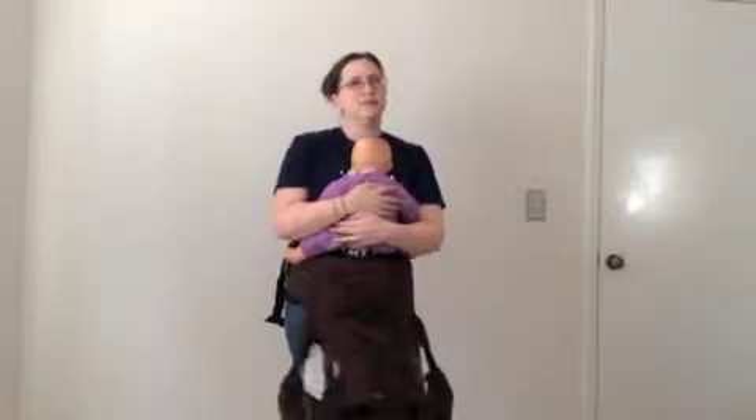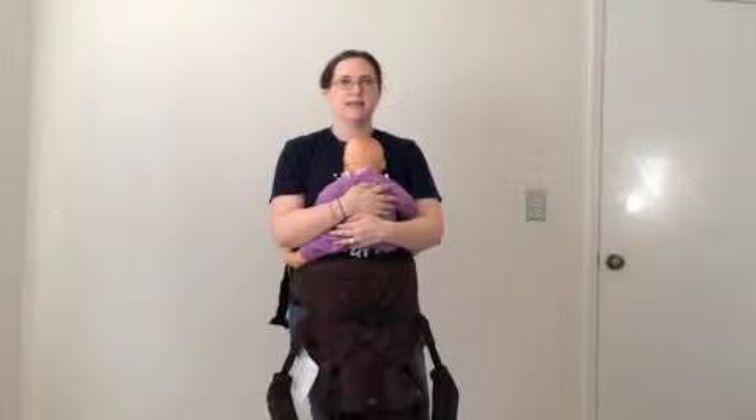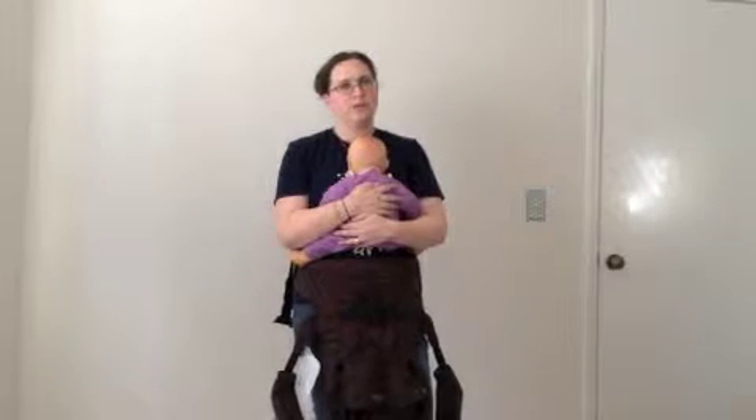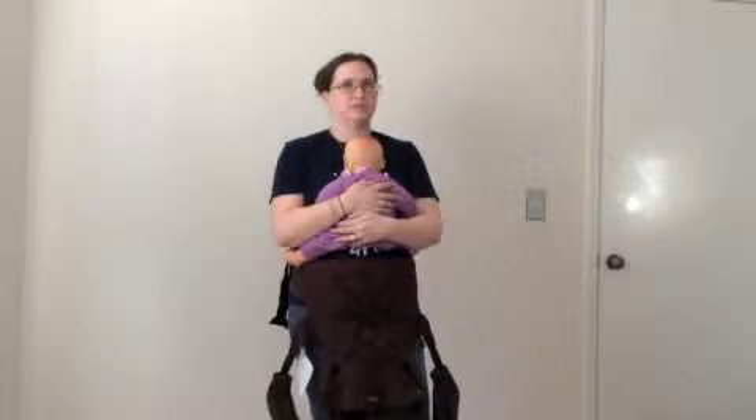Different carriers have different hoods, different headrests, and different things like that, and that's something you'll want to play with on each individual carrier. But that is the basics of how to wear in a front carry in a soft structured carrier.